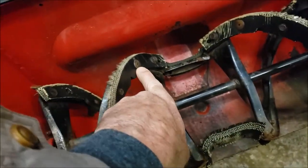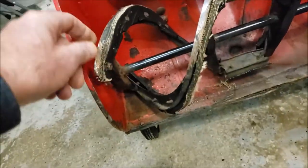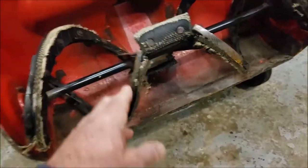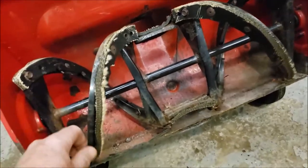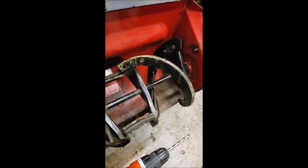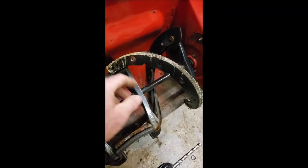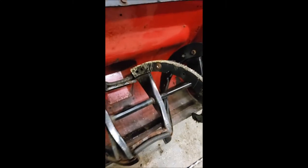I think this might be a rivet — I'll probably have to drill that out. I need to take off these center pads to replace them. I'm down to taking the last one off and I was right, that is a rivet. The rest of them just unbolted pretty simply.